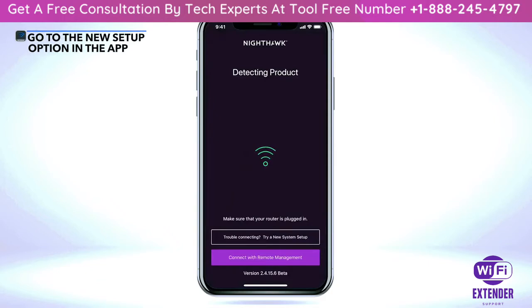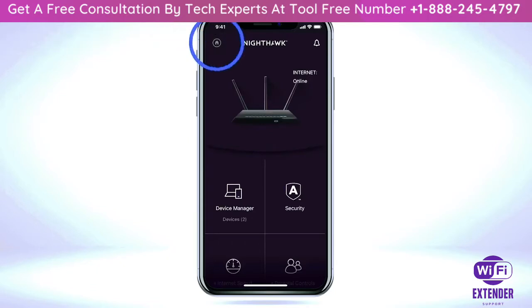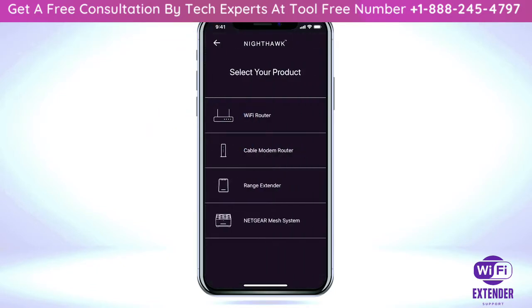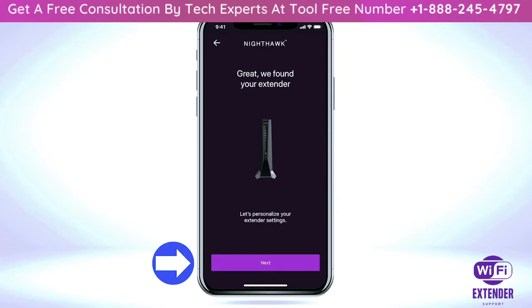If the router is supported by the Nighthawk app, click the home icon at the top left of the dashboard. Click on 'New Setup' and select 'Range Extender,' then select 'Next' to begin the setup process for your extender.